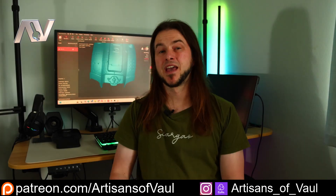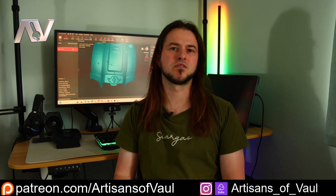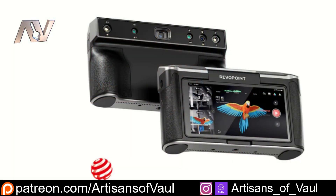The next question would probably be, if I've got the Pop 3, do I need to upgrade to the Pop 3 Plus? And my answer would probably be no, unless you've really got that fine detail niche and it's just slightly missing. If it was me, I'd be spending that money on, say, a Mini 2, or I'd be looking at saving up for something like the Miraco, where you can do large-scale scanning and really fine detail scanning, because that will cover you — but it is more expensive.